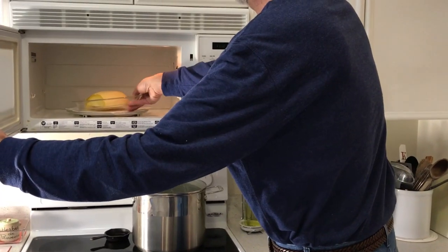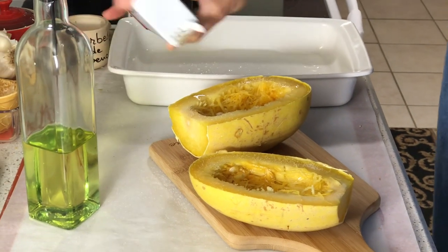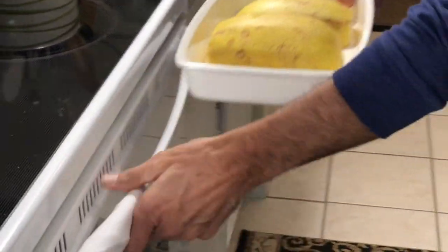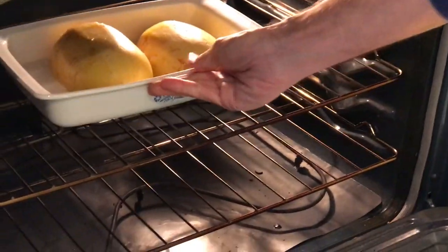Now you've got to finish cooking the squash because after these 20 minutes it's not going to be quite done yet. And you can either do this in the microwave or in the oven. If you're doing this in the microwave, put about a quarter of an inch of water in the bottom of a microwavable pie plate or casserole and microwave it on high for about 5 or 6 minutes. Or put a little water in the bottom of a shallow casserole, douse it with olive oil and sprinkle it with salt and pepper, and bake it at 400 degrees for about 20 or 25 minutes. The squash will be done when you can easily pierce it with a paring knife.